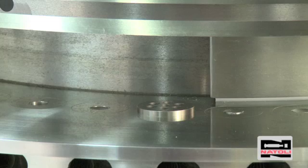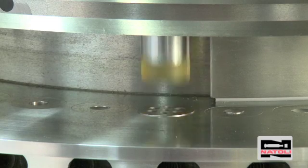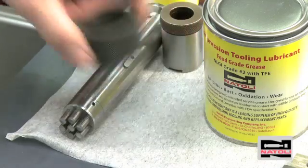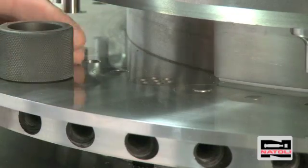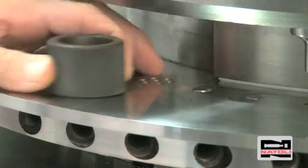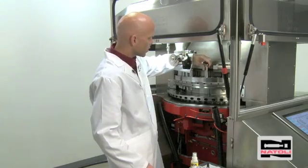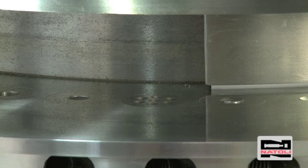We'll take the die driving rod and use it to tap the die into the die pocket. To be certain it's seated properly, take the die insertion ring or a spare die and run it over the turret to make sure the die is flush with the die table. Then take an upper punch and rotate slightly clockwise while applying pressure to check alignment again.